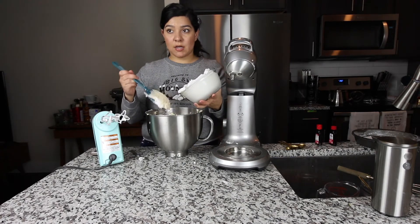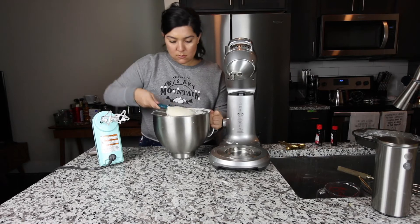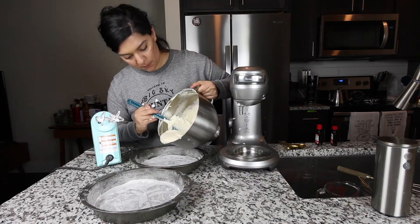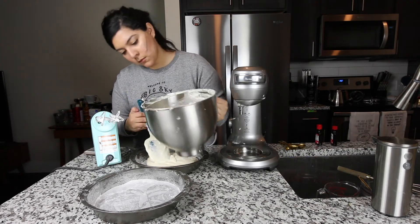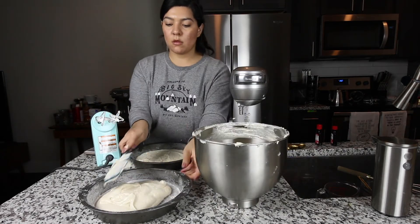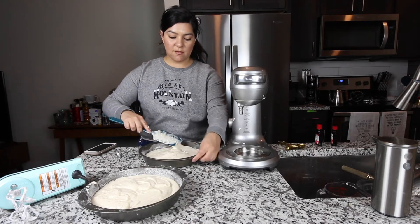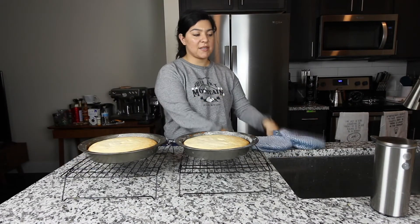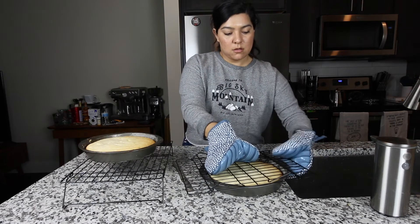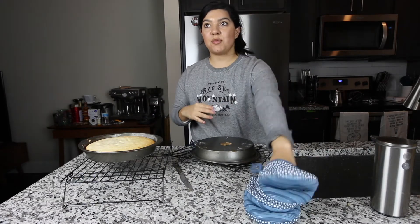I'm going to use my spatula to pour all of it in here, and then you're just going to fold it in until it's all fully incorporated with your batter. Once that is all incorporated, you're going to grab your pans and fill these up. Now we're just going to even these out and then we're going to bake them in the oven for 30 minutes. If you see that they have holes in them, it's because I didn't have toothpicks — I just stabbed them multiple times. My cake's a little injured.